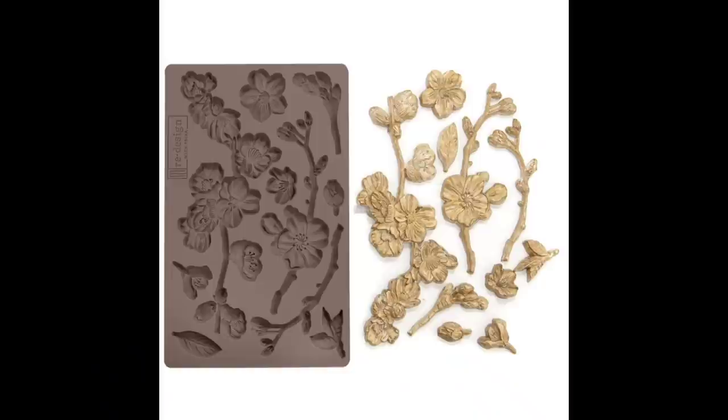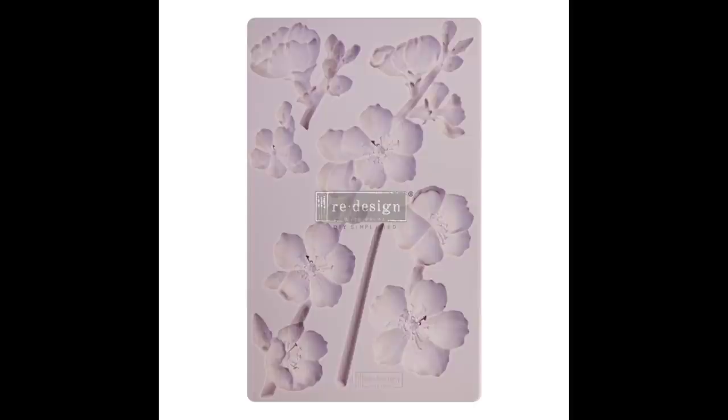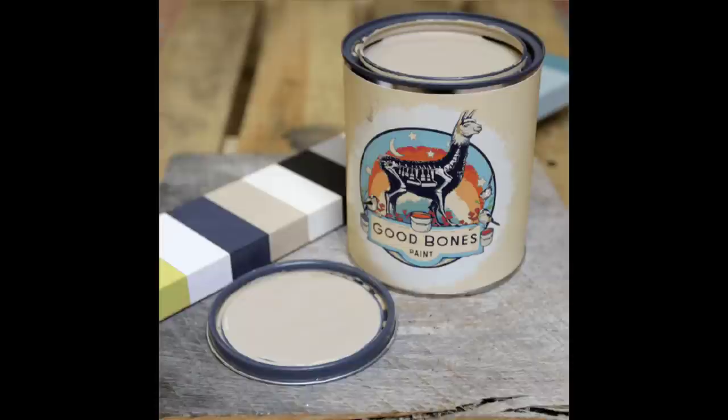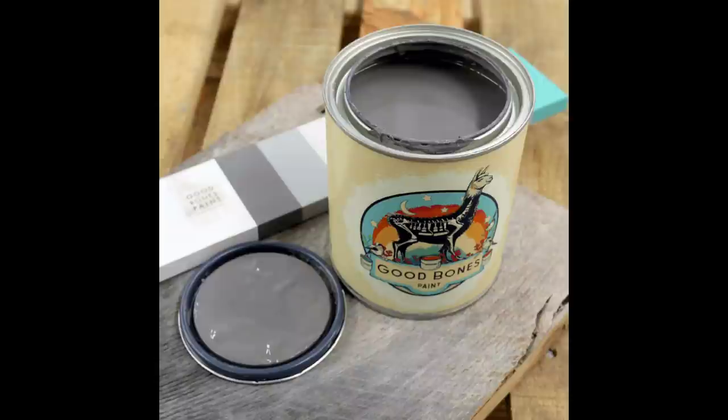I picked this one for free off the curb, which never happens to me. My inspiration comes from Redesign with Prima molds using cherry blossom florals, and I'm going to be using Good Bones Paint in the colors of coyote and pebble, highlighting them with hibiscus from Daydream Apothecary. The bright pink flowers against these neutrals will really make those flowers pop.